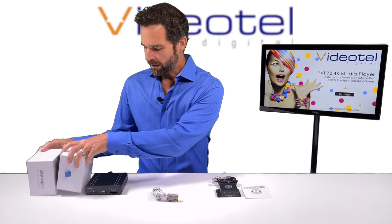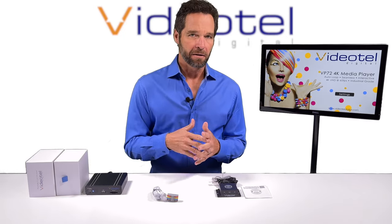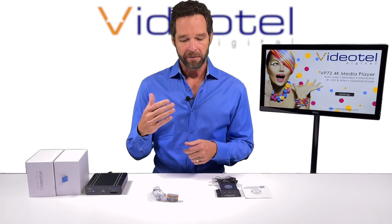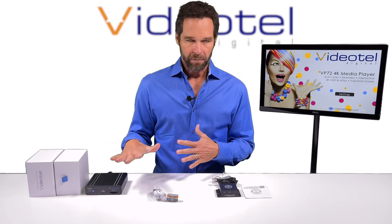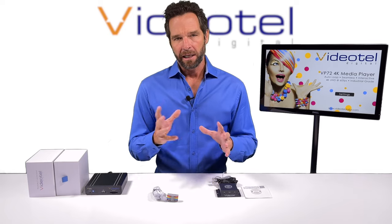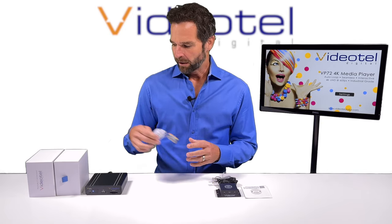The demonstration I'm going to give you with the VP72 is going to be somewhat similar to all our other interactive players. The main things we have are an instant trigger and a delayed trigger. Now if you're using our 92 series and using the cloud — meaning you're not playing off USB or SD — it's going to be a little different. There's a campaign you set up with events and that kind of thing, so that'll be covered in another video.